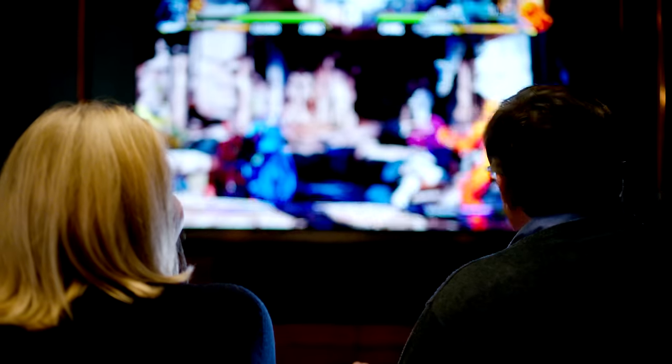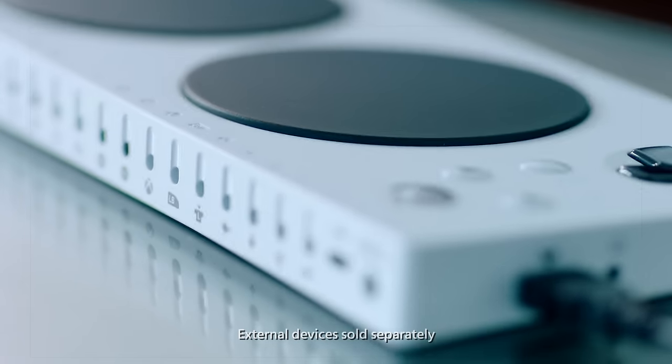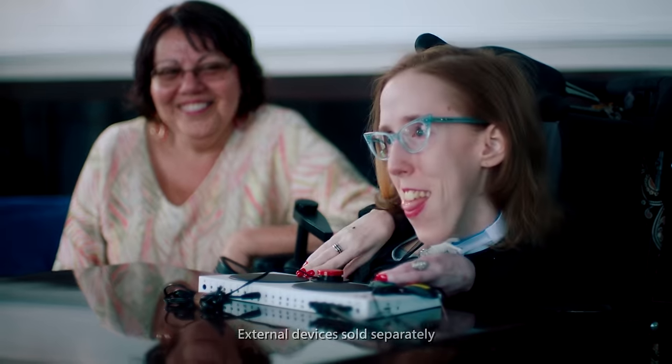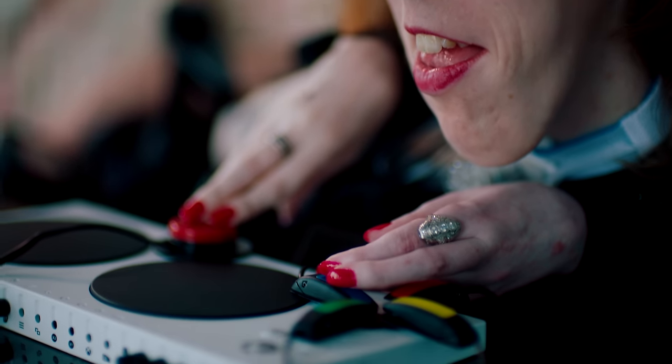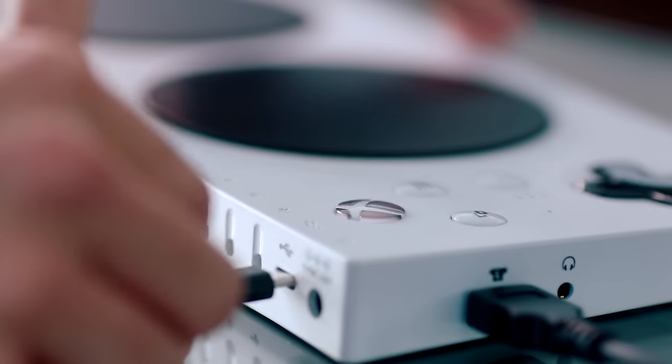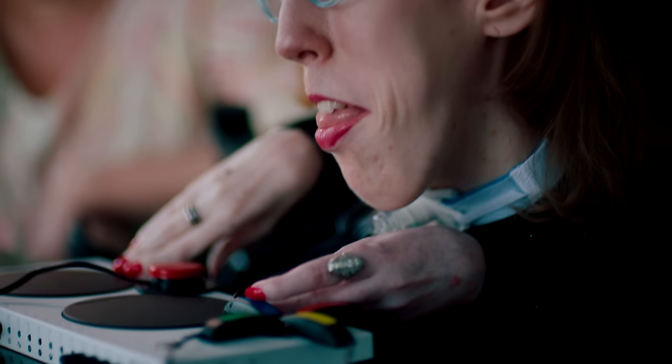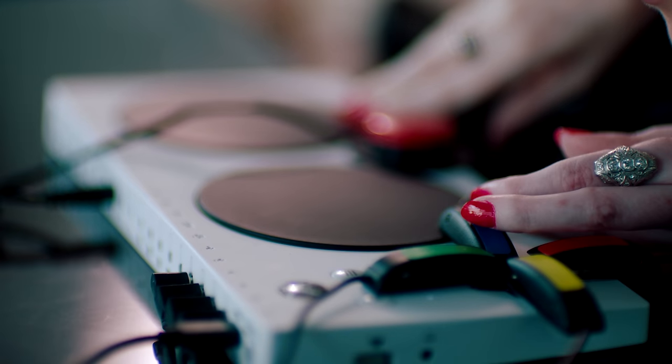As game platforms have gotten more sophisticated, the controllers have gotten more sophisticated, and it started to get really frustrating. We designed the Xbox Adaptive Controller through feedback from the accessibility community. The Xbox Adaptive Controller is really easy — you just plug it in, and then you can plug in various other devices that can make it work for me the way it has to.